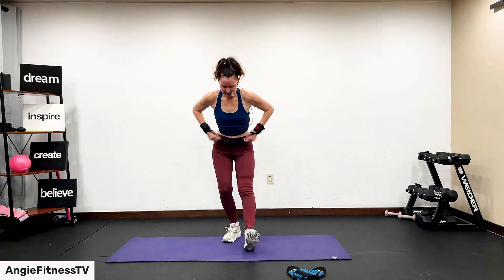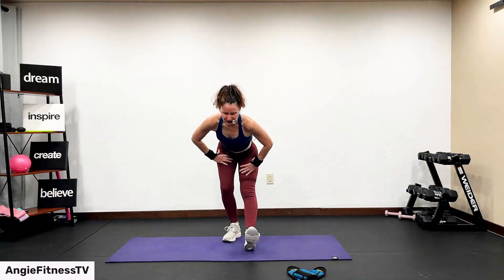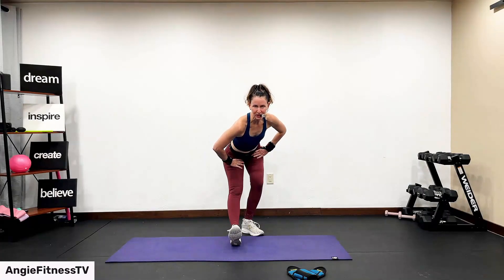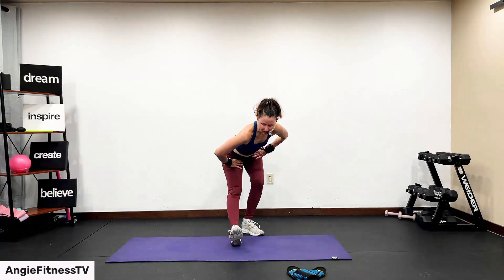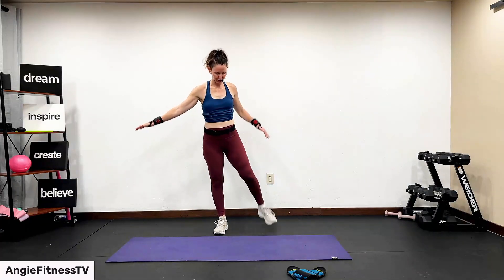Beautiful bone health, lower body, and core workout. I recommend you do this workout two times a week on non-consecutive days. The challenge of your body weight using the stability ball, ankle weights, and weights was a big challenge for you today. Always try to switch up your routines every four to six weeks. Don't get caught up in doing the same workout over and over — you won't see results with your body.